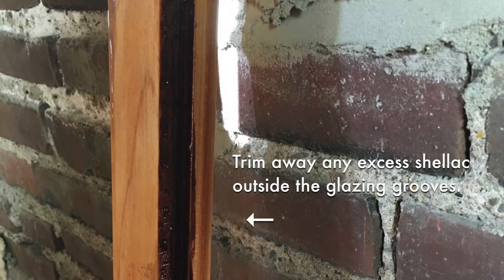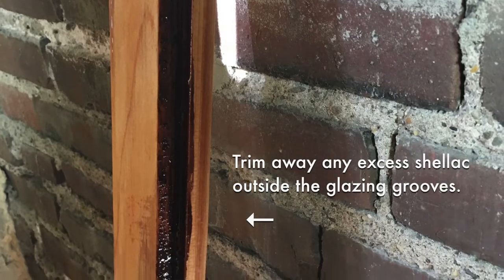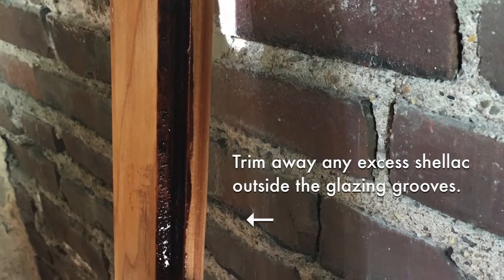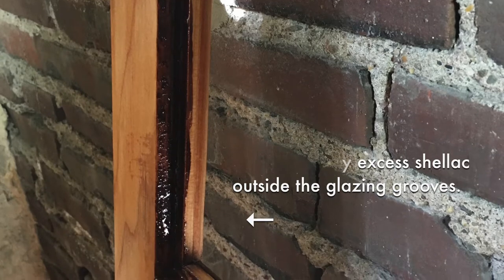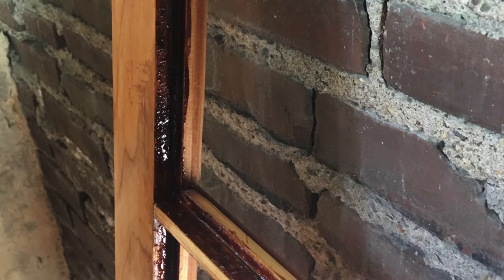After the shellac has dried, trim or scrape away any excess that is outside the glazing grooves or rabbets for an even paint job later. You do not want to paint on top of shellac as it will cause flashing and appear a different luster.